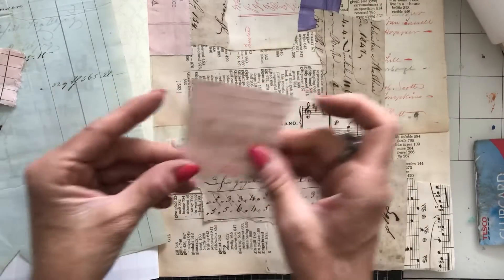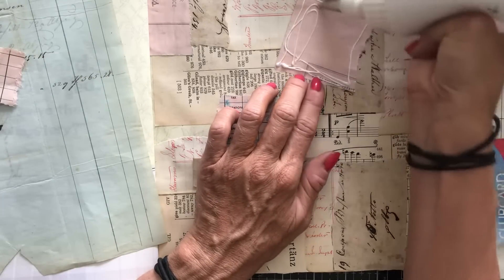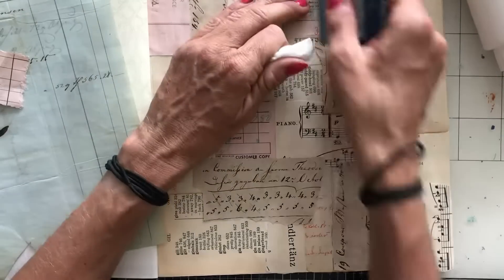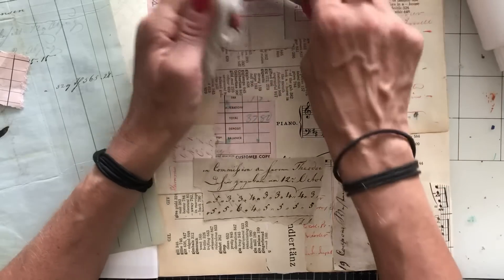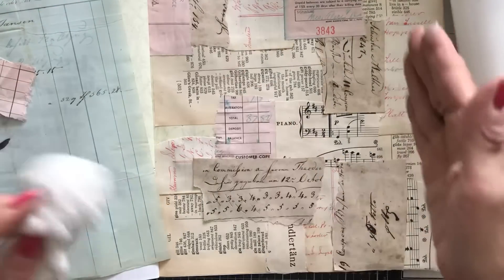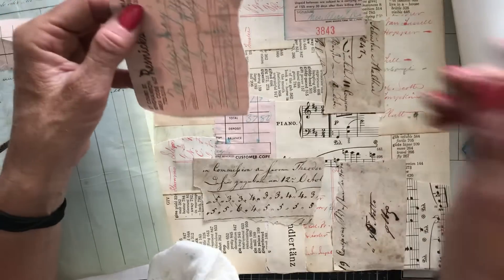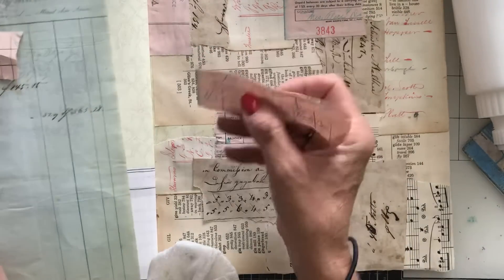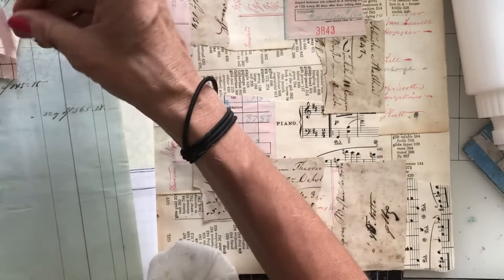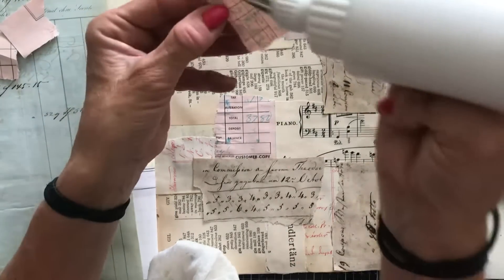We've just got a couple of gaps, so let's just see if we can fill those spaces. How do you guys get on with collage? Do you like to mix your papers up or stick with the same sort of colours? I always tend to use the same paper in multiple areas on a collage, because if I try and be too random I just don't like it at all — it looks absolutely awful. But when I see other people do that I actually really love it.